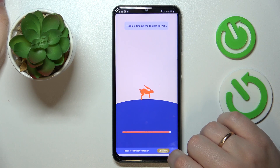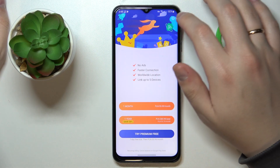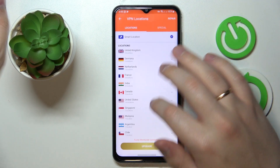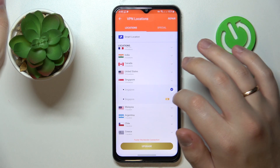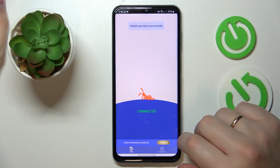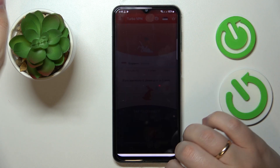You'll be able to identify that the VPN connection has been established by the little key icon that appears in the status bar. You can change the server and thus the location if you want to, and once you're ready to turn it off, just tap on the cross icon and choose the disconnect option.